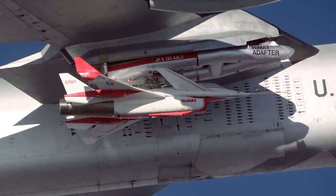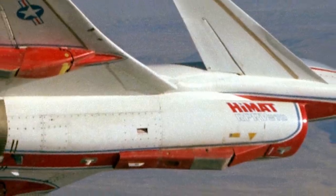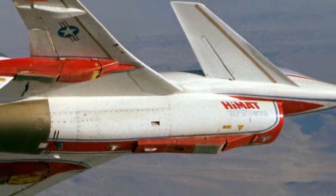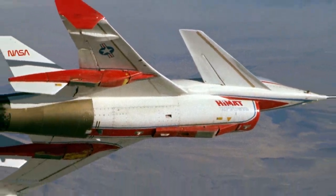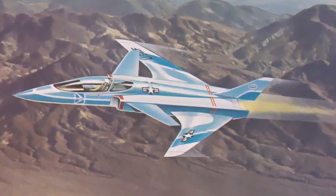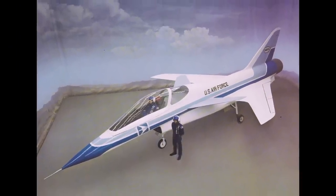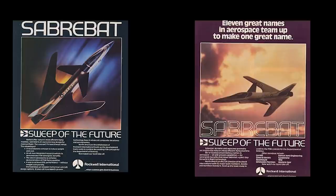Rockwell had just finished work on their Highly Maneuverable Aircraft Technology, or HIMAT, demonstrator. The HIMAT was a remotely piloted fly-by-wire aircraft which made use of canards and a forward swept wing. The Rockwell entry was known as the Sabre Bat, and Rockwell went as far as producing a full-scale model, which was showcased at the Paris Air Show, along with running several ads and publications at the time.